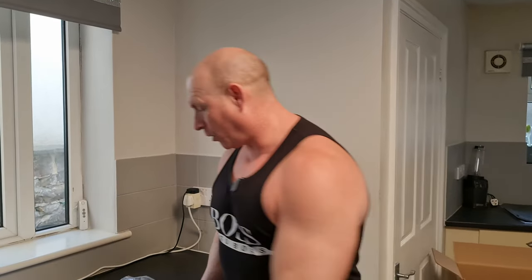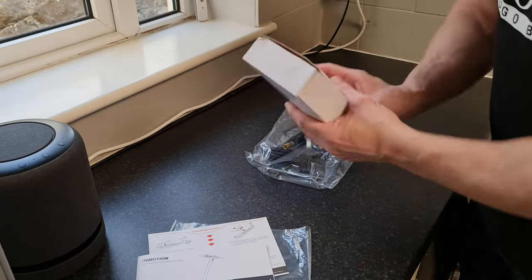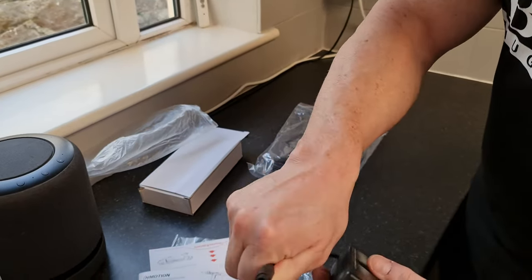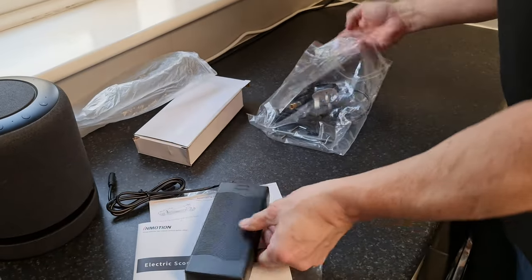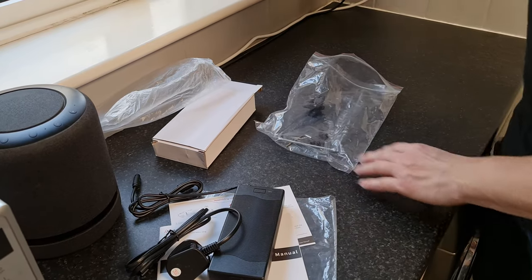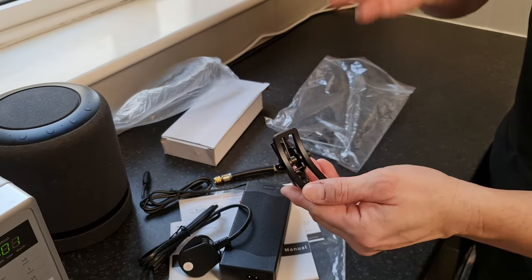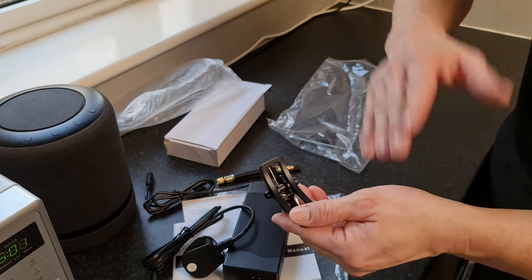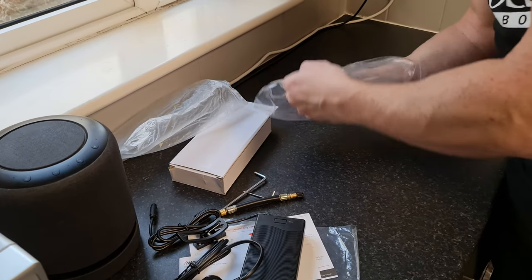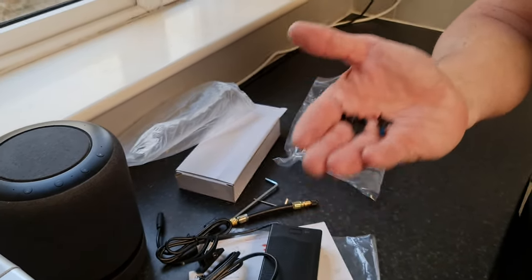Let's take a closer look at the supplied accessories. We have a quick start guide and a user manual, our power brick which we'll use to charge the scooter, and the cable to go into the power brick. We also have an adapter to inflate the tyres, a clip to fold down the main handle to the base plate, a couple of allen keys, and screws for that clip and to put the main handlebars onto the pole.